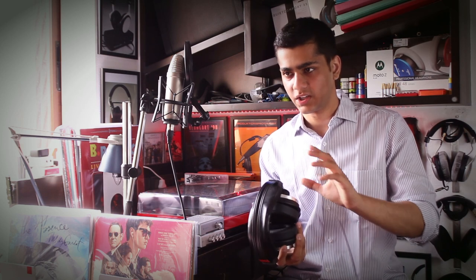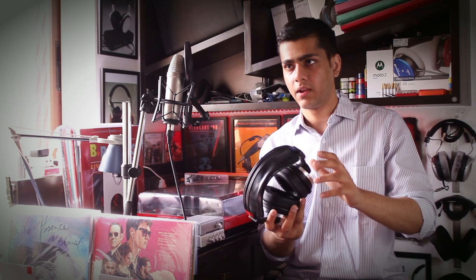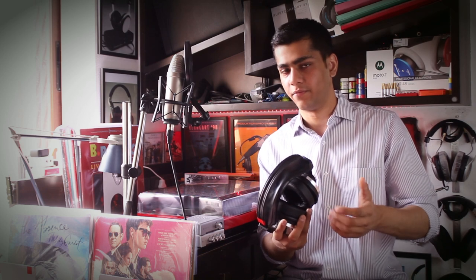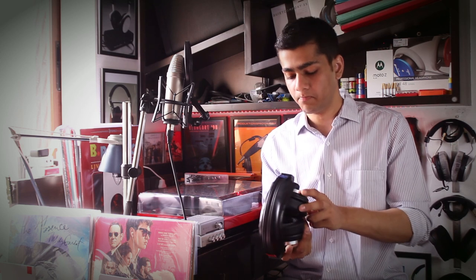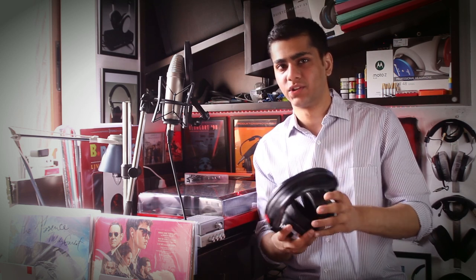I would say this is one of the rarer headphones made by AKG. It's not as common as the K240 Sextett or the K240 DF, or even the K241, which this is based on. It's not as widespread because this was a really limited production headphone — not marketed as limited, but it just wasn't successful enough to warrant AKG continuing production.